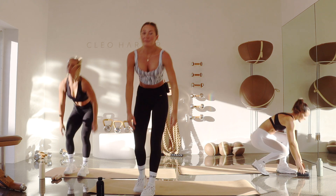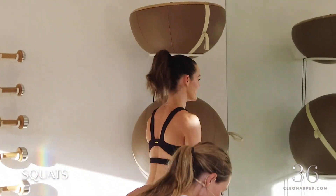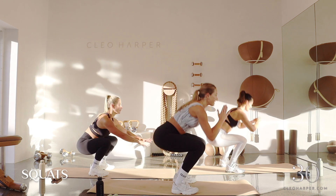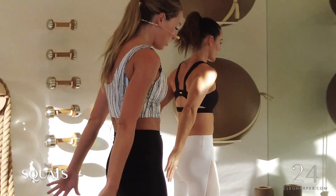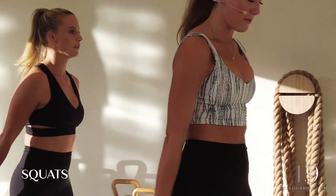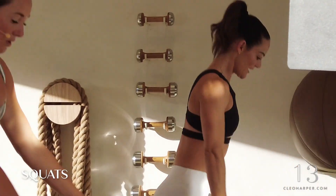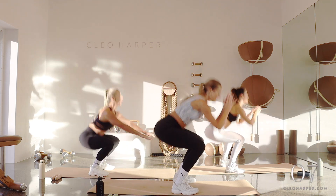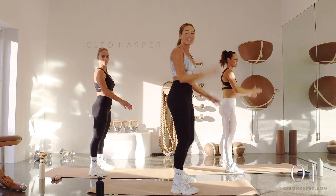We're going straight into some squats — feet hip distance apart, squat down, press back up. Get down nice and deep. Exhale, drive up through those heels. If you want to make it a little bit harder, you can start to move a bit quicker — we're halfway. Exhale, drive up. Inhale, lower. Keep those toes down. Final three, two, last one. Good job, shake it out.